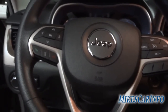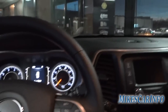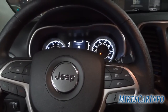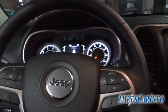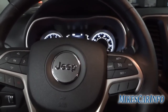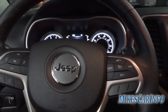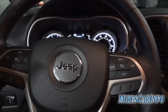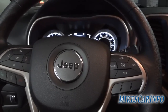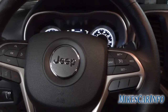I really like the Jeep Cherokees. If you don't have any experience with them, I'd definitely recommend taking one for a test drive — just go to any dealership. This is a new-style vehicle that came out in 2014, and it'll be around a while. The Cherokee and the Chrysler 200 are based on the same frame, so they have some similarities.